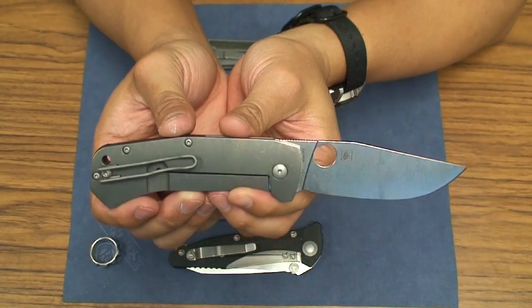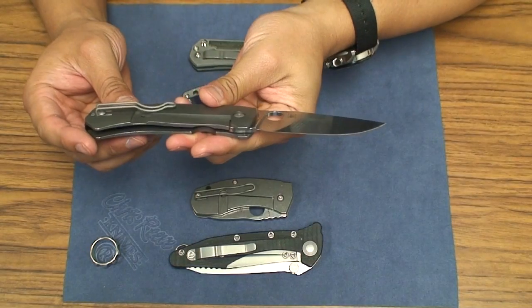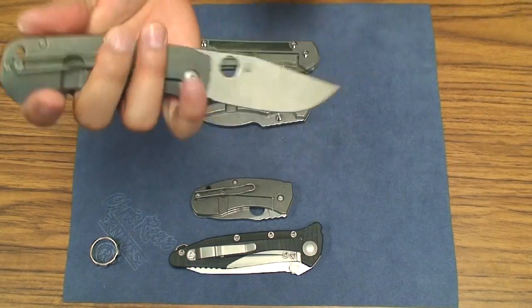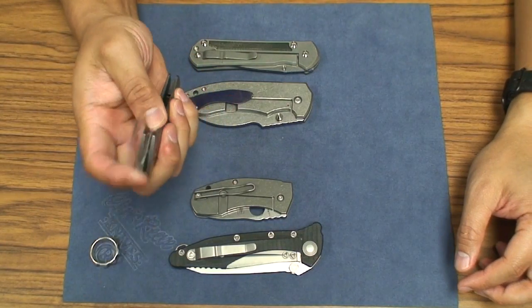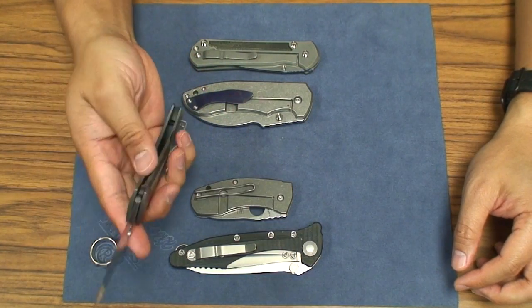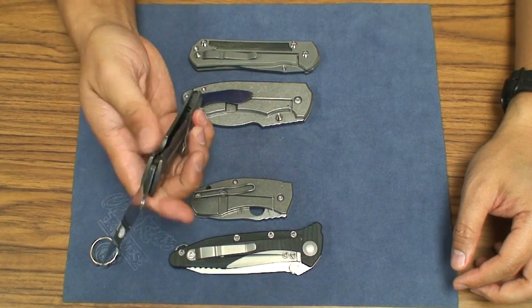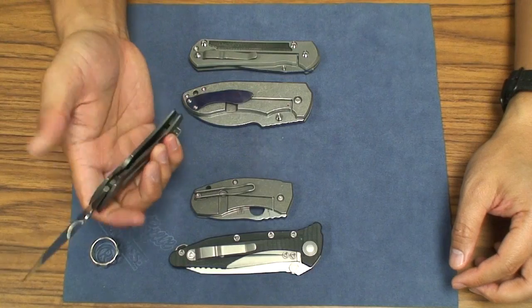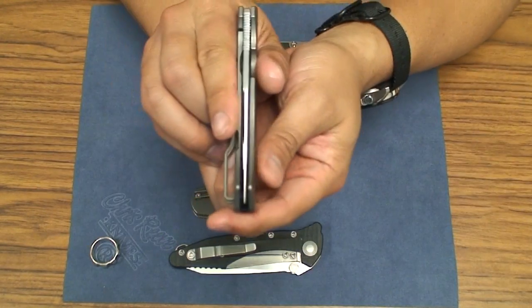The reason I started out saying this is a $300 folder is — as much as I like it, I like the feel of it, I like the weight of it, it's very comfortable in the pocket. Very smooth. It flips out on these bronze phosphor washers — no need for bearings and things like that — and it's perfectly centered as well.